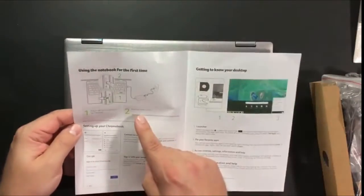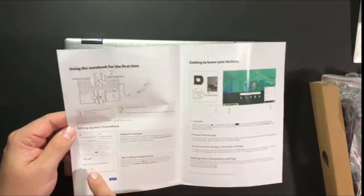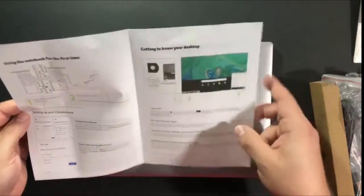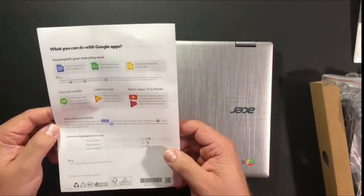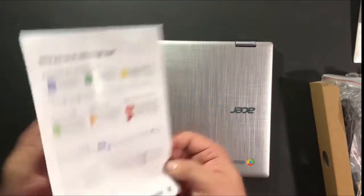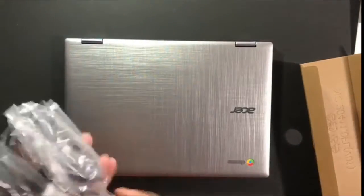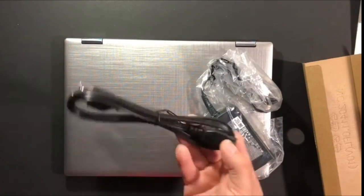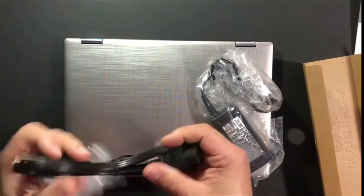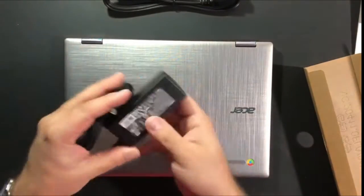The quick setup guide covers: using the notebook for the first time, plugging it in via USB-C, connecting to a network, getting to know the desktop launcher, and accomplishing everyday work with Google Docs, Google Sheets, Google Slides, listening to music, watching videos, and chatting with people. And then here we have the power cable and the power brick.